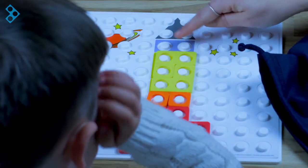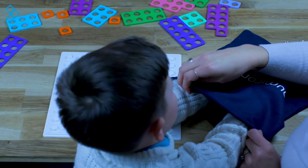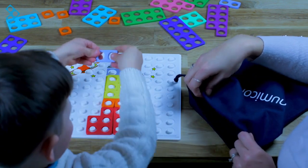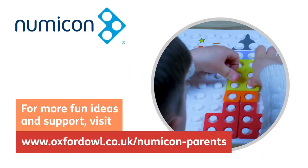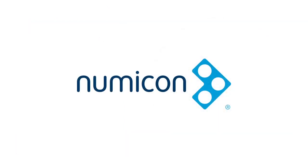Now then we've got one more shape to find. It's got two. Can you have a look in the bag? See if you can find the last shape. Two. Well done.